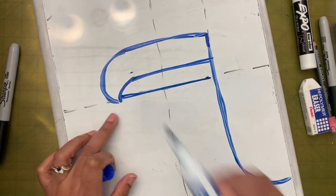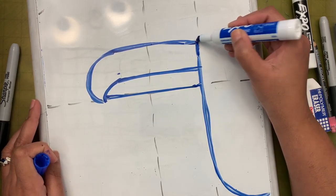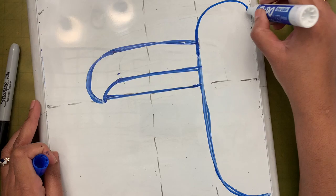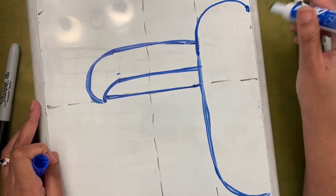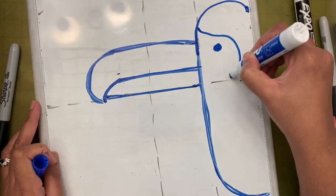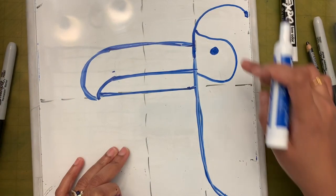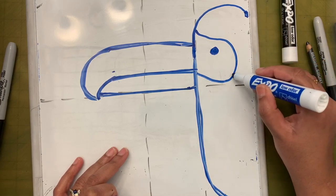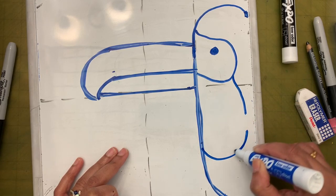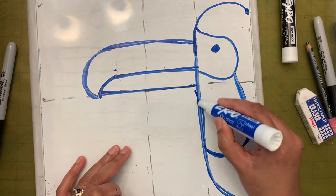Going along this line — this is the beak of the toucan. Over here I'm going to make the head with a curvy line. Then I'm going to draw the eyes and the patch around the eye. I'll extend this and make almost a U or a smile here, and then connect it to this one.